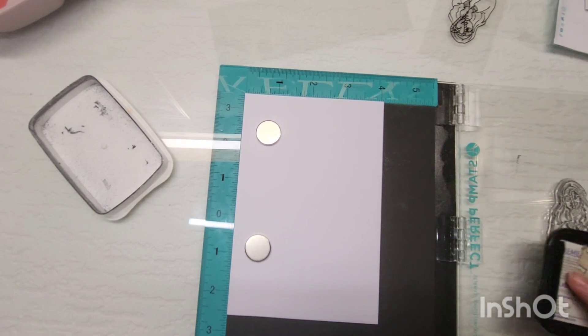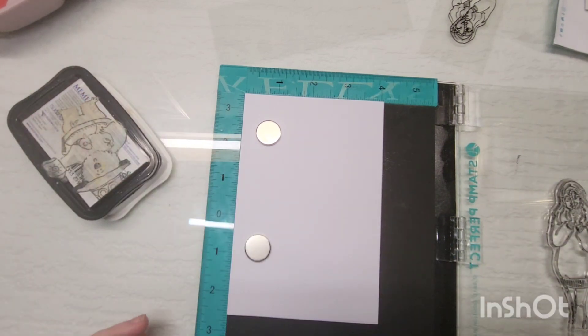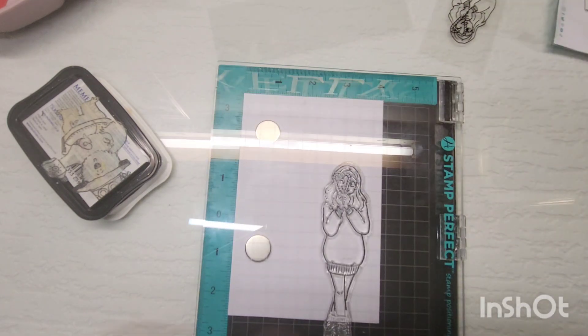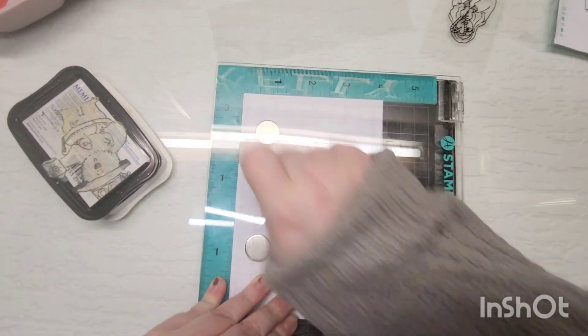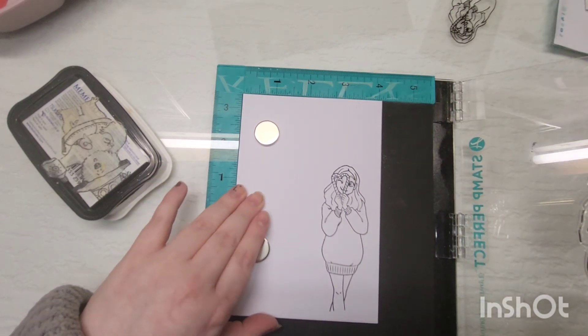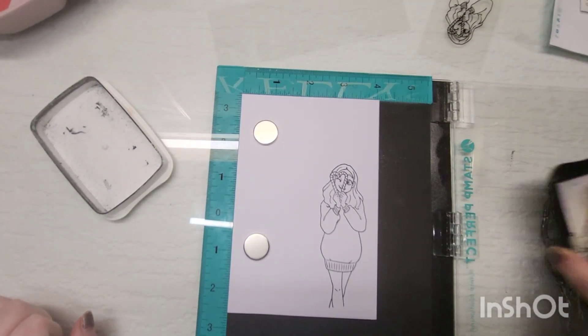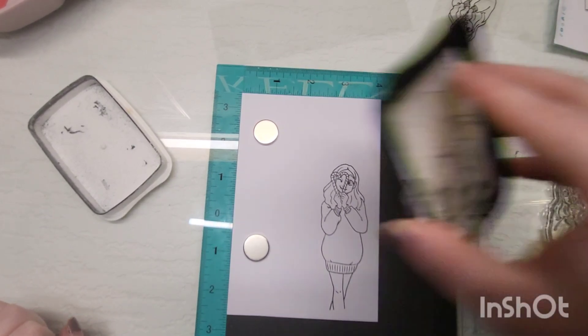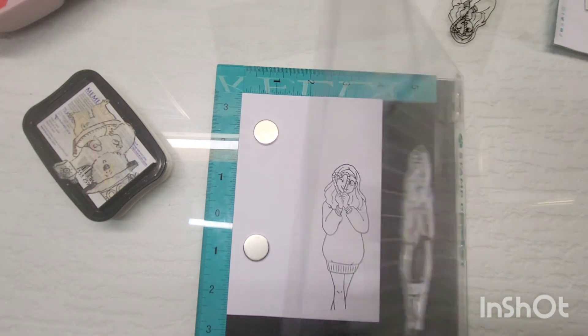One of the parts of the collab with Elizabeth was that we both said we wanted to incorporate embossing somehow, because a lot of people do struggle with it — me included, I have my good days and my bad days. The two things on my card that are embossed are my sentiment and also the snowflake on her jumper, because I thought it was super cute.